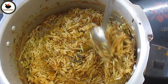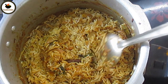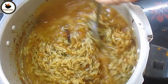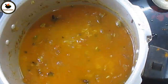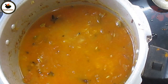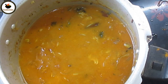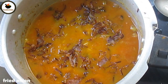Add 1 glass of basmati rice to 1.5 glasses of water. If you do normal rice, add 1 glass of rice to 2 glasses of water. Add salt. Add brown onions and add eggs.